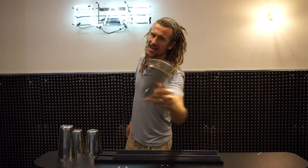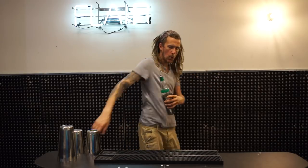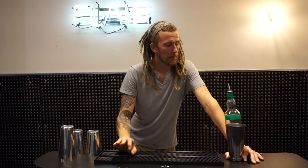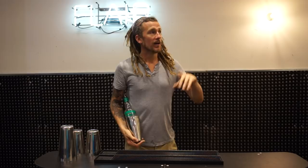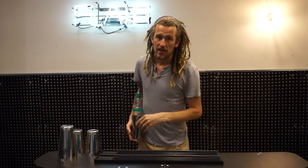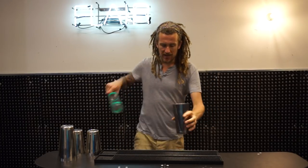Hey guys, my name is from Diet and today's move looks like this. I've done a video on the bump before, and I'm going to try and explain it quickly and show you how to do the move. I've also done a video on the nest - that's when you land the bottle in the shaker. If not, there'll be a link in the description below.